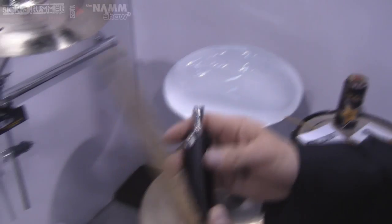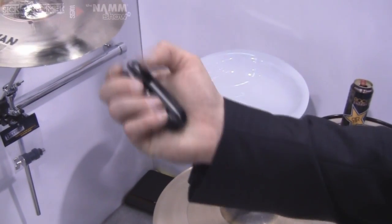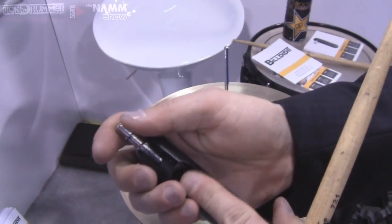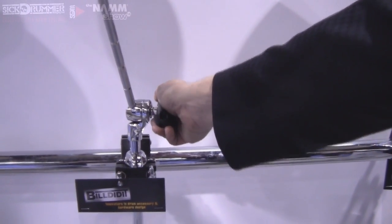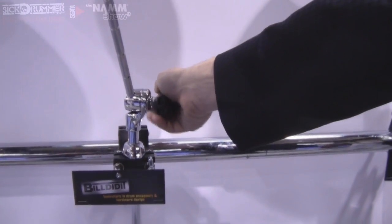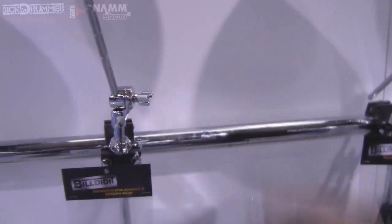This little gadget is a tool we call the Cody Kit Key. It's a drum key at one end — it sort of looks like a Swiss army knife. When I open it up, I've got a hollow inside that I can use to work on a tight wing nut. So instead of grabbing two sticks like you'd have to do at the end of the night, the hollow gives me all the leverage I need. When my hands are tired after a gig, I can tighten and loosen wing nuts without any issues.